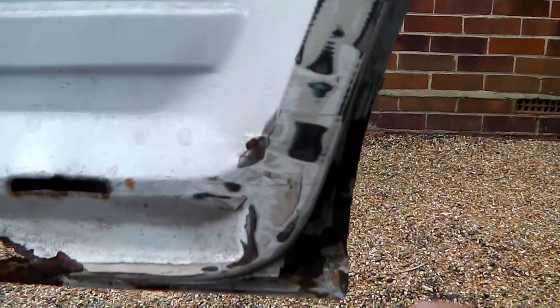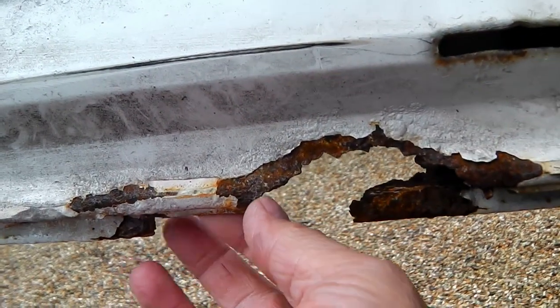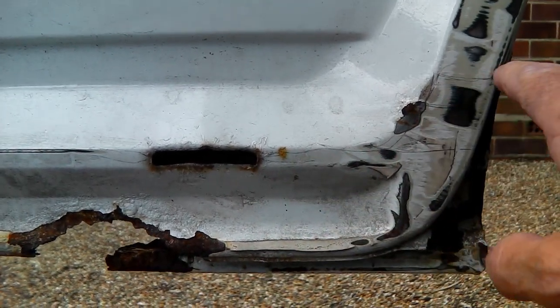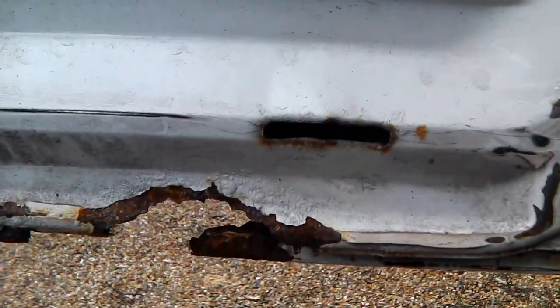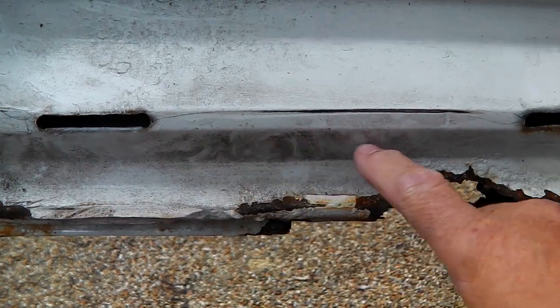The first thing to do is cut out all the old rot — all the bits that have broken away. You don't want to weld over that. I'm going to cut it out and make a butt weld up to the existing good metal wherever I can, then make good the outer skin. I've got an outer skin which will act as a good template and gauge for where everything should go. So I'm cutting off this section here, and possibly under there.